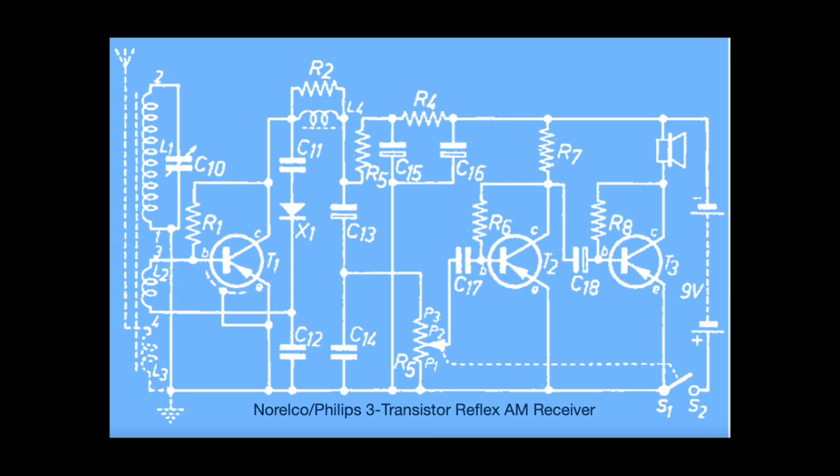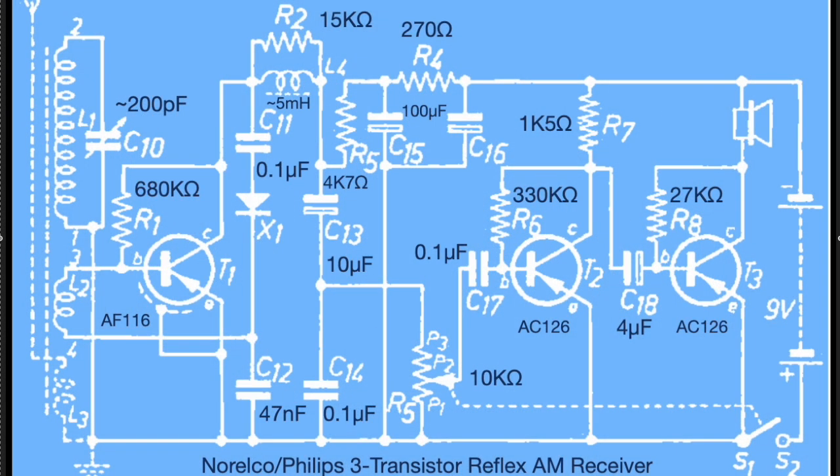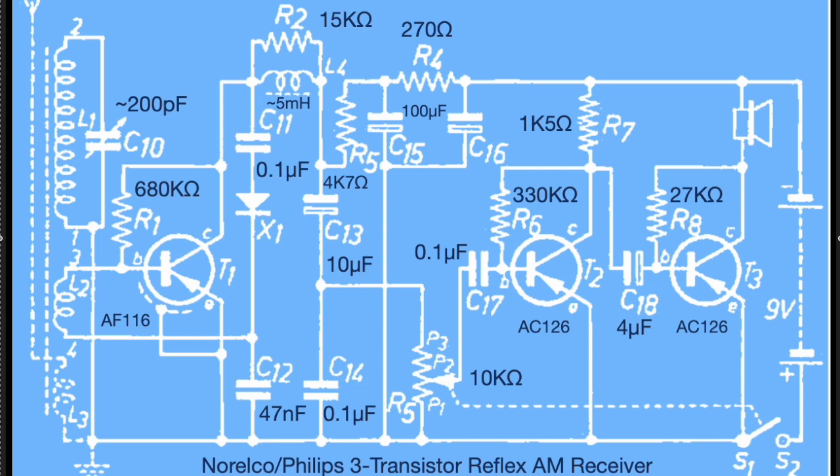We'll get started, but first let's add some component values to the schematic. We're going to go from left to right, but I just want to start at the far right at the 9-volt battery, which was originally made up of two 4.5-volt flat batteries back in the 60s — now it's just a plain old 9-volt. But interestingly, the positive is on the bottom and is what's being switched by the on-off switch and what in fact forms the ground of the entire circuit. The negative is what's fed up on top and feeds everything else in the radio, and the reason the negative is on top is because all three of these transistors are PNP.